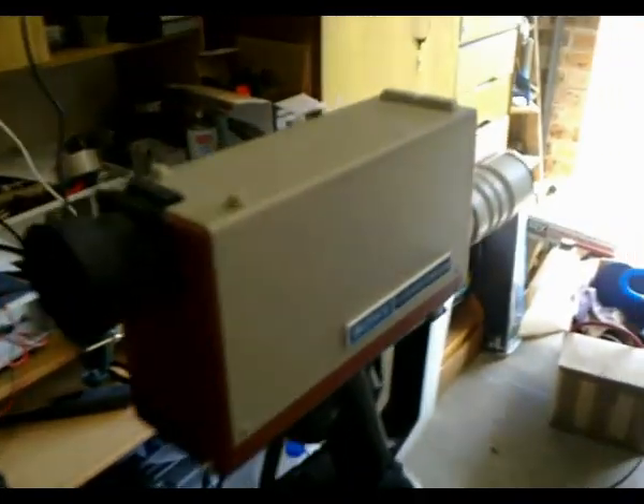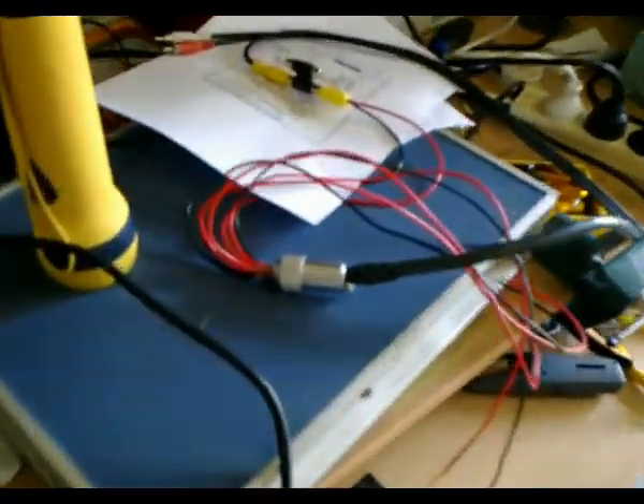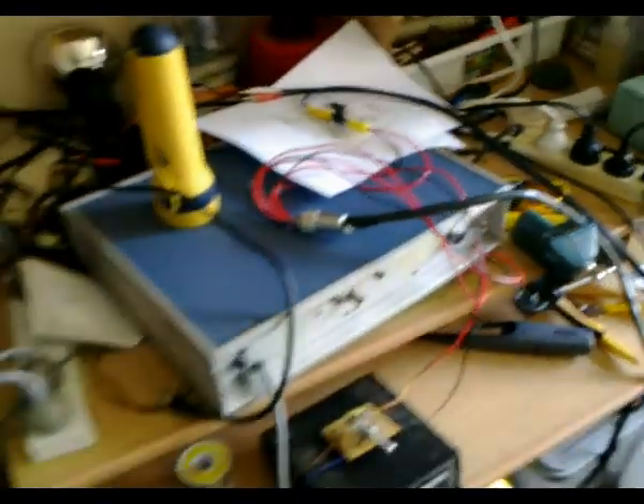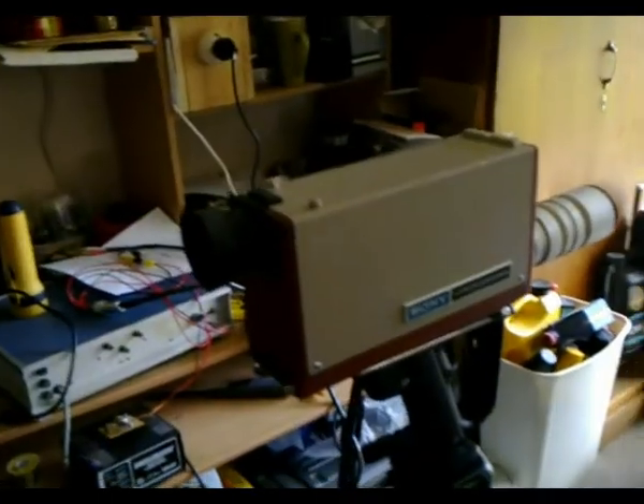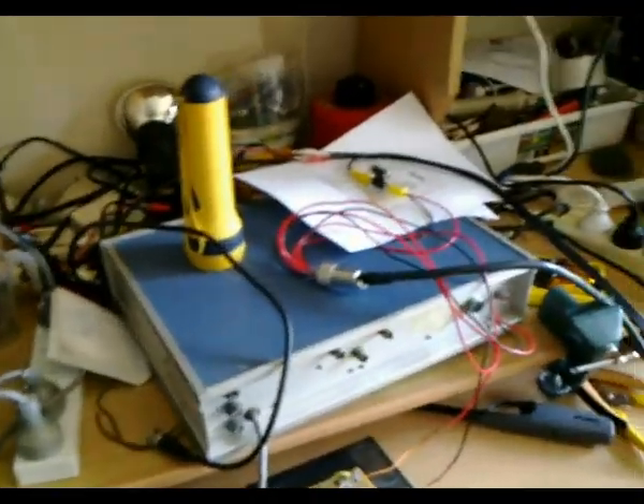So there we have it — two working cameras. I'm very, very happy about that, and I'm very happy that I can test any other camera of this sort using this method. For those of you who have these cameras and don't have the companion portable videotape recorder required to run them, this is the alternate way to test these cameras.